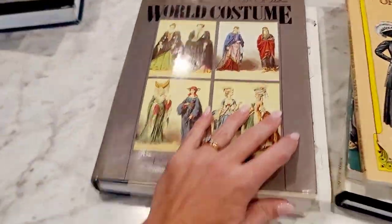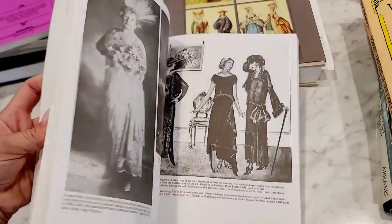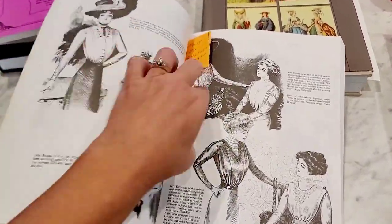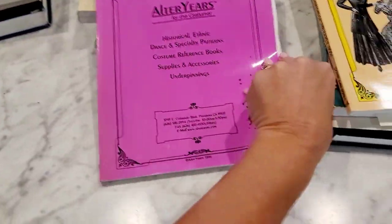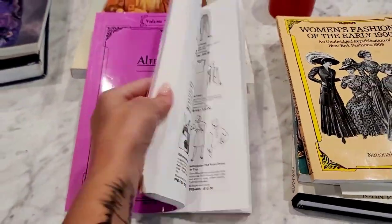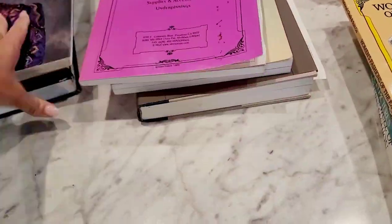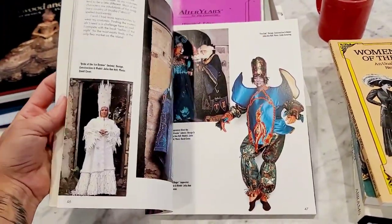Here's another one — Vintage Clothing, 1880s to the 1980s. No matter which page you turn, it's going to be gorgeous. Looks like somebody was putting little notes in there. This here is for costumes — Historical Dance, Costumes, Supplies, and Accessories — almost like an order book. How cool, right? Can't beat that. Here's Costume Makers Art — this looks more modern, but still, it's costumes.